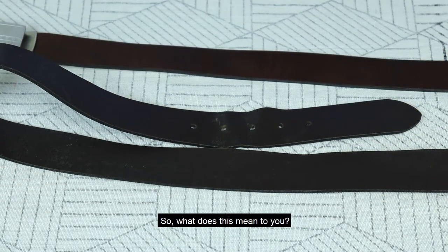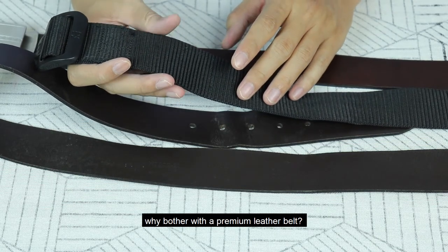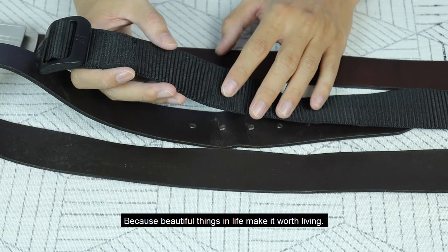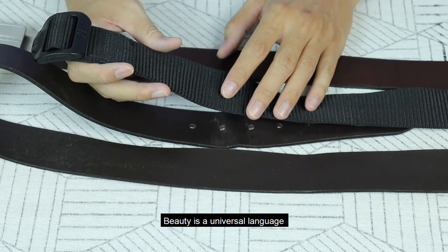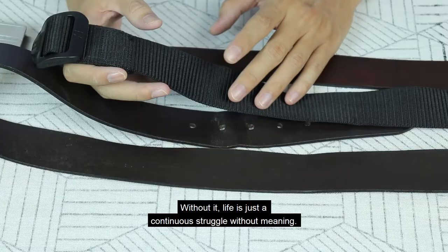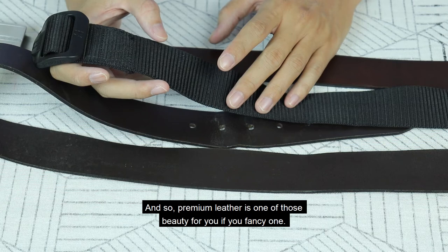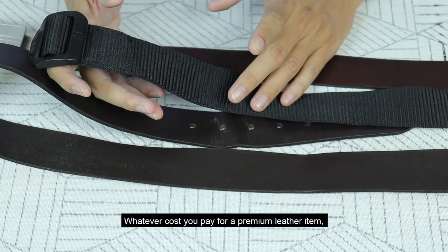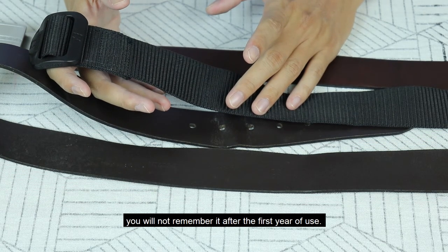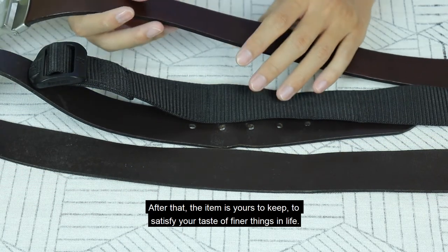So what does this mean to you? If you just want a durable, size-adjustable belt, why not take a nylon belt like this? Why bother with a premium leather belt? Because beautiful things in life make it worth living. Beauty is a universal language shared by many species, valued by many cultures. Without it, life is just a continuous struggle without meaning — and so premium leather is one of those beauties for you, if you fancy one. Whatever cost you pay for a premium leather item, you will not remember it after the first year of use. After that, the item is yours to keep, to satisfy your taste for finer things in life.